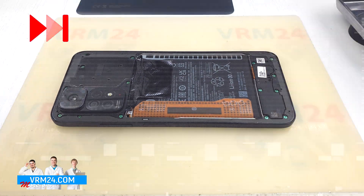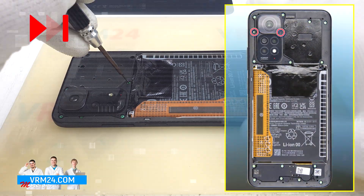Using a Philips 1.5mm screwdriver, unscrew the screws at the top.